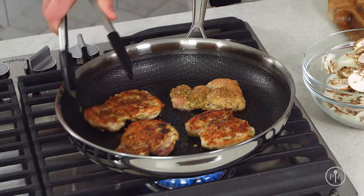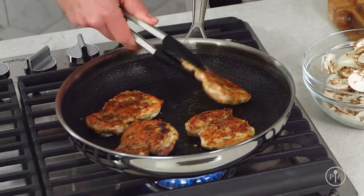or poultry or seafood — at a high temperature until it develops a crust. Think of it like caramelization, except instead of browning sugar you're browning protein. In our roasted chicken and asparagus with pan sauce recipe, searing the chicken thighs